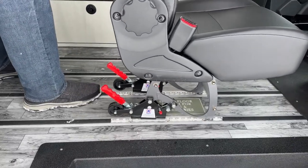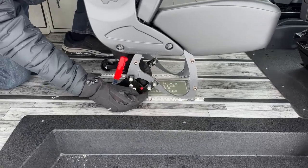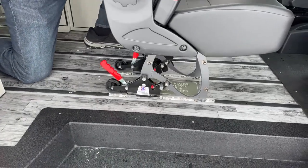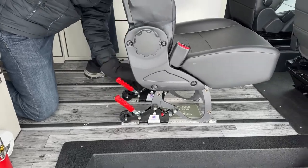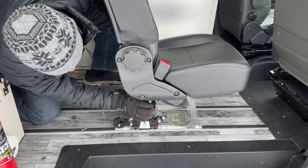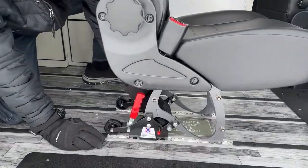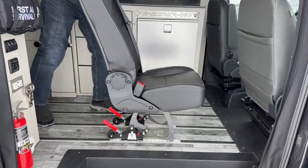Once you've got the seat where you want it, it's pretty simple — all you're going to do is push this up and that's going to lock you into the floor. You want to make sure these front pieces are in there, and then when you lock it in it's super solid — it's not going to go anywhere, they're DOT rated. To release it, you want to lift this up — this is a safety catch — pull the handle back, same on the other side, and now you can move it around.